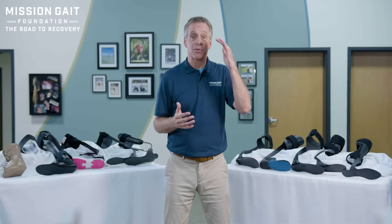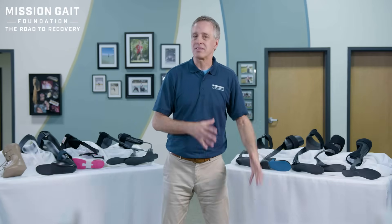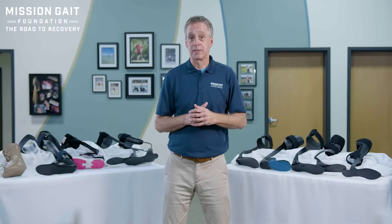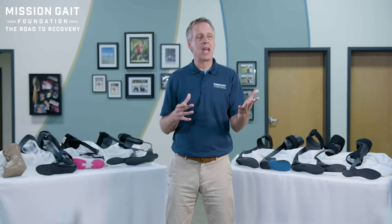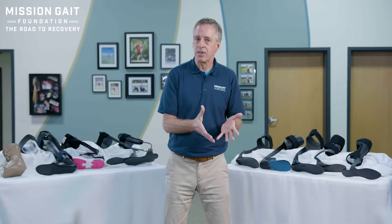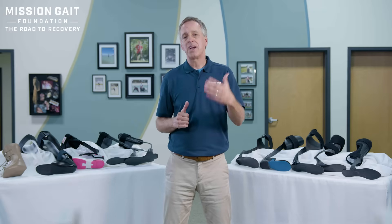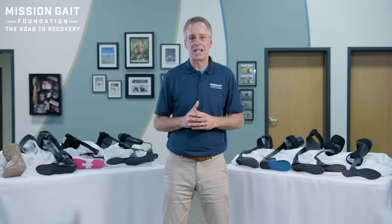You also need to consider patient preference — what are they willing to wear? Something with lots of straps and complexity that they simply aren't going to be willing or capable of working with is not the right choice. Let's review AFOs and look at both custom and non-custom devices. A custom device is made specifically for you and will be the best possible fit, but off-the-shelf braces are much, much better than they once were, and there are very good off-the-shelf options for patients.